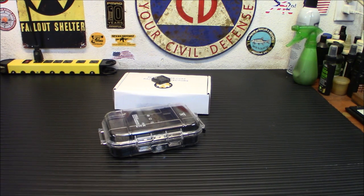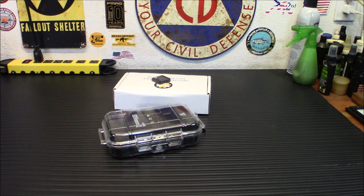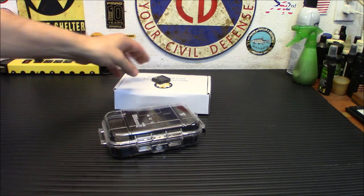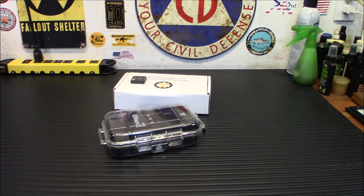Here's a quick price list: the actual detector itself is $129, the check source is $45 — they are expensive, but that's normal given you're dealing with radiological material packaged carefully. The case, if you want it, is $35 extra. But the detector itself — you can't go wrong. I really think it's very handy.